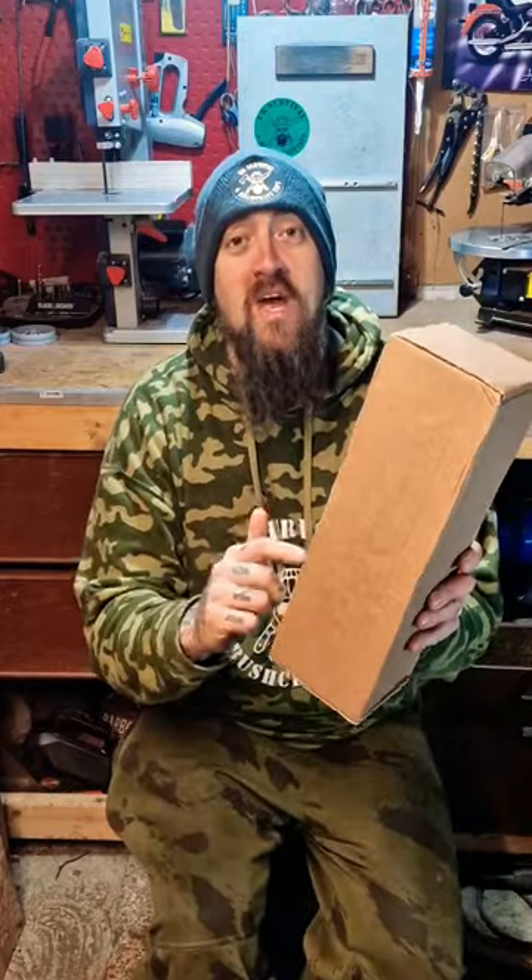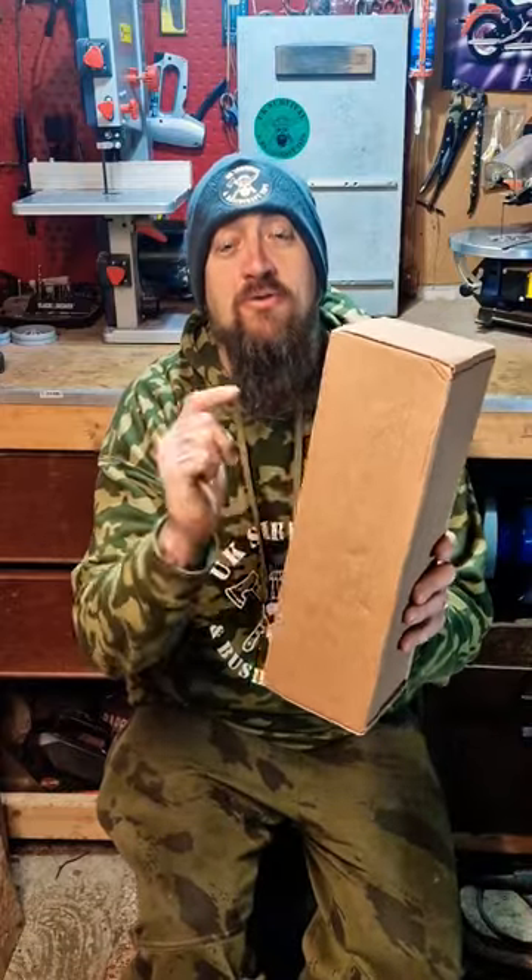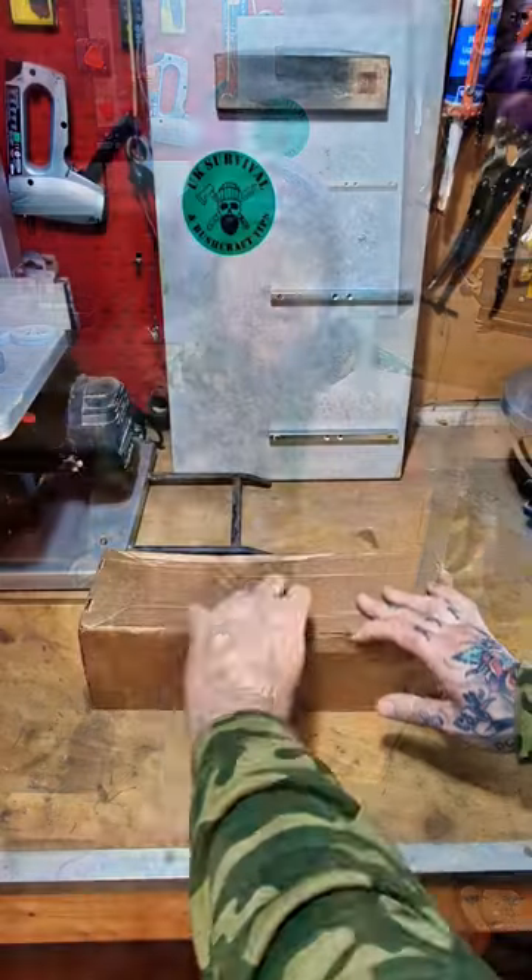Hi guys, hope you're well. Here's what I've been waiting for. Today we're going to be unboxing the TBS Grizzly Bush Tool. Let's get into it.